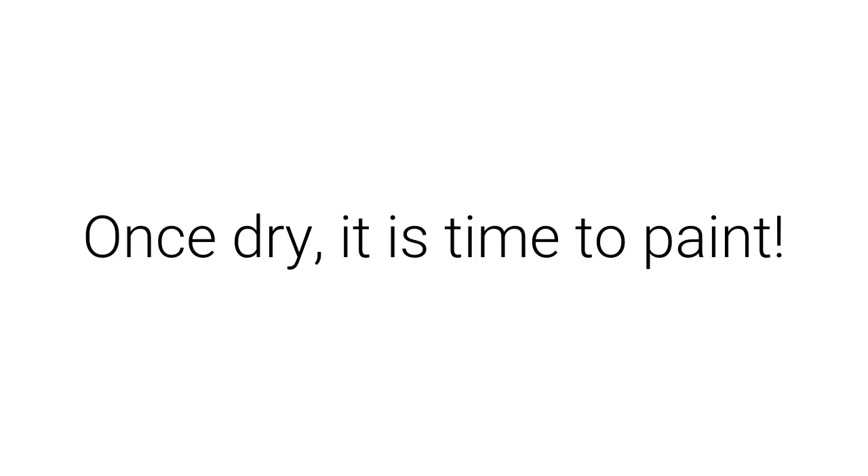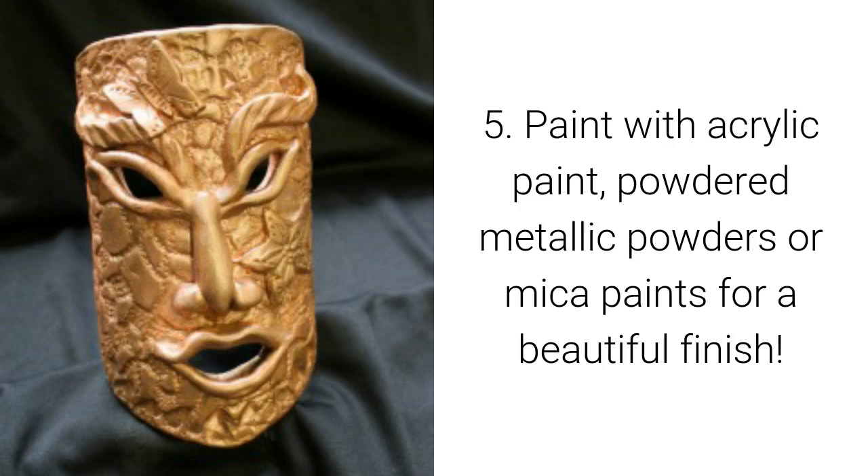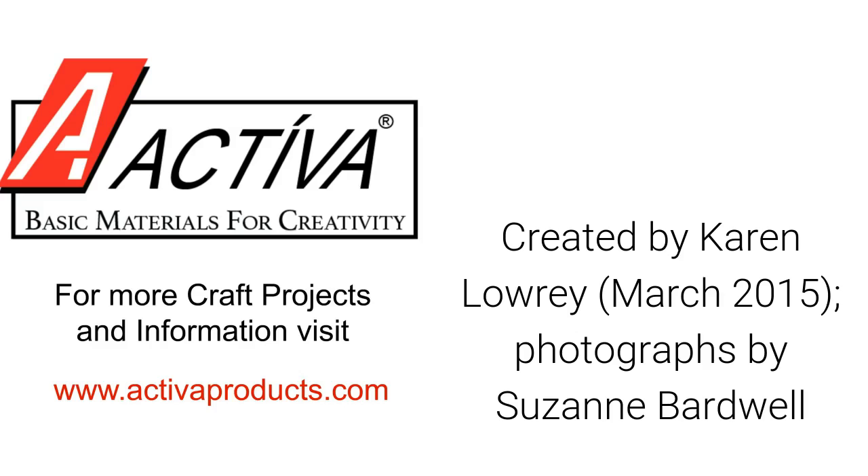Once dry, it's time to paint. Paint with acrylic paint, powdered metallic powders, or mica paints for a beautiful finish. Created by Karen Lowery, March 2015. Photographs by Suzanne Bardwell.